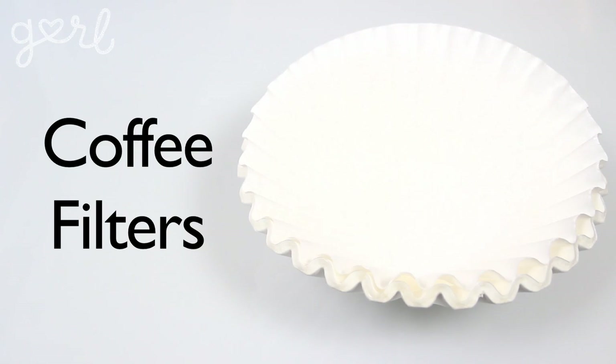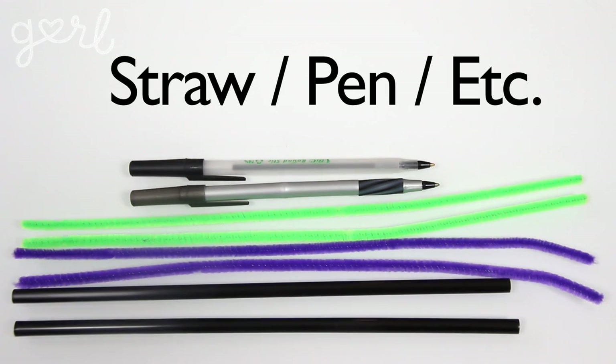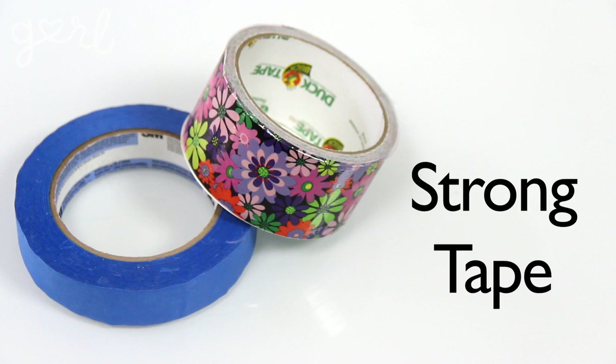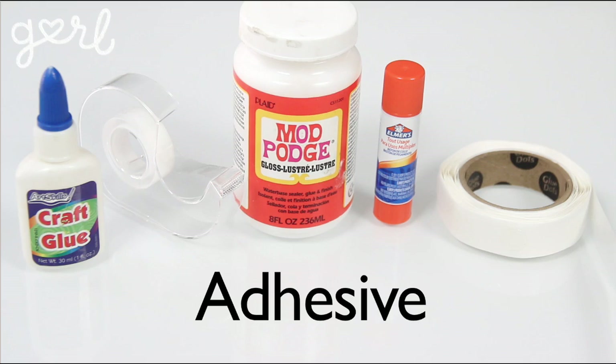For your flowers you're going to need coffee filters, scissors, a straw, pen, pipe cleaner or similar object, a small rubber band or hair tie, strong tape from masking tape to duct tape, and any kind of adhesive from double-sided tape to craft glue. There are several different ways to make flowers out of coffee filters, so today I'm going to show you two of them.